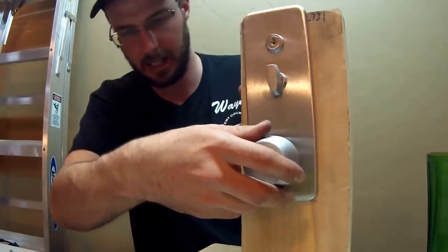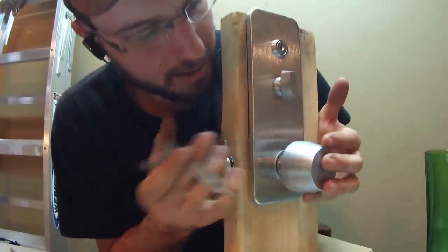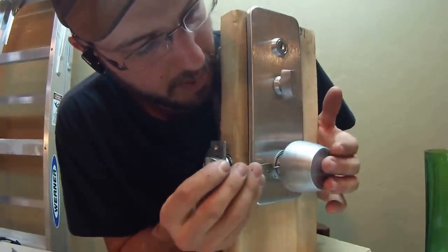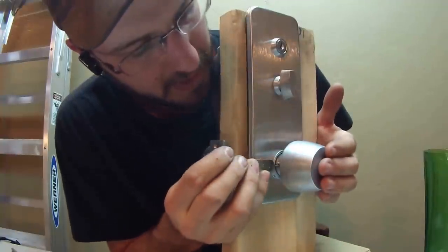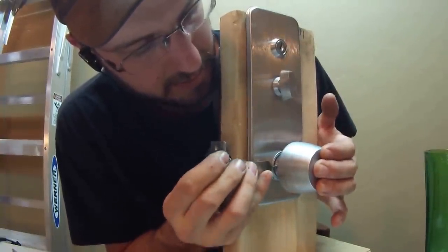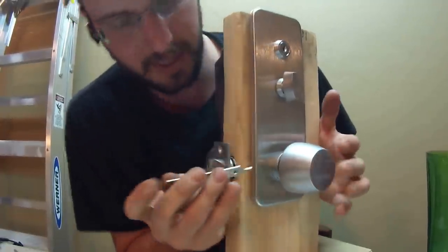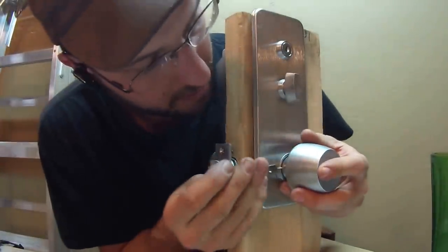There's a little tiny hole right here on this side of the lock when putting the knob on. You want to reach in there with this little tiny tip and just depress that in. Once you get it depressed all the way, it'll clip on like that and it should stay on.